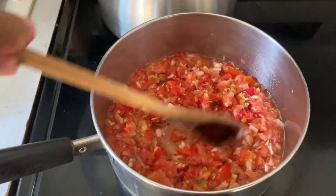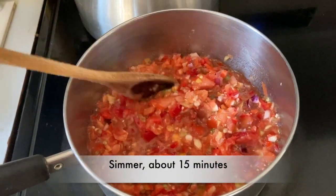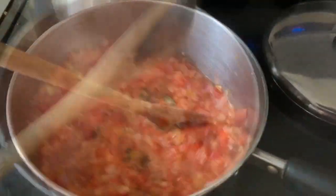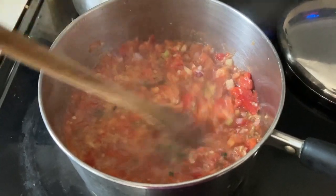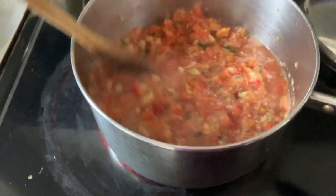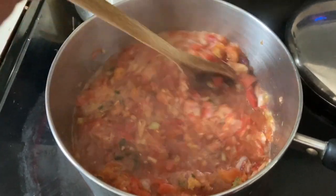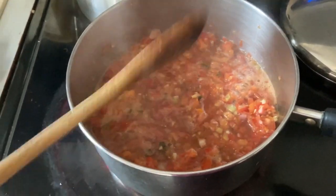Then all of it into a pot on the oven. Give it a simmer for a good 15 minutes, stirring occasionally. Let it reduce down, boil some of the juices off. I like to make sure it's not too watery — let it thicken up some. It could be longer than 15 minutes, maybe half an hour or so, just to get some of the water out of it.